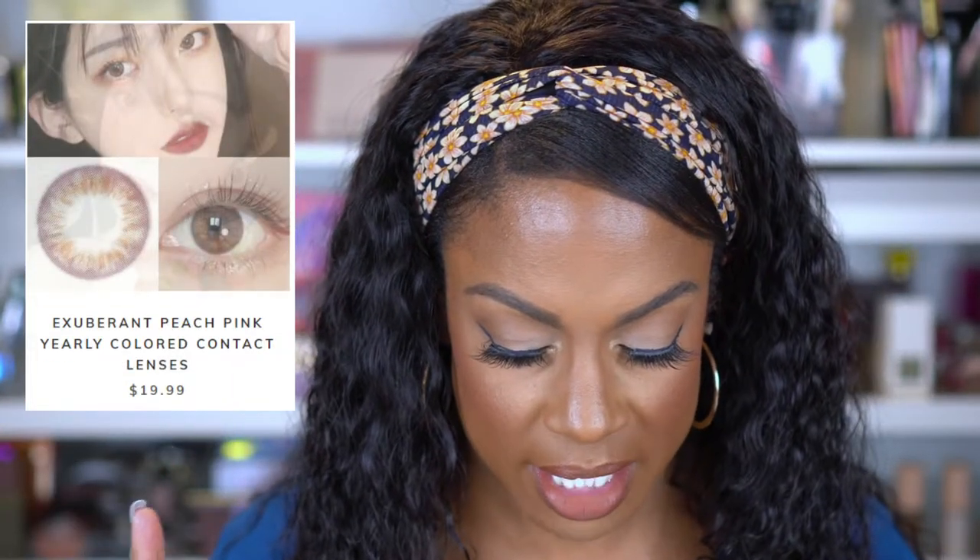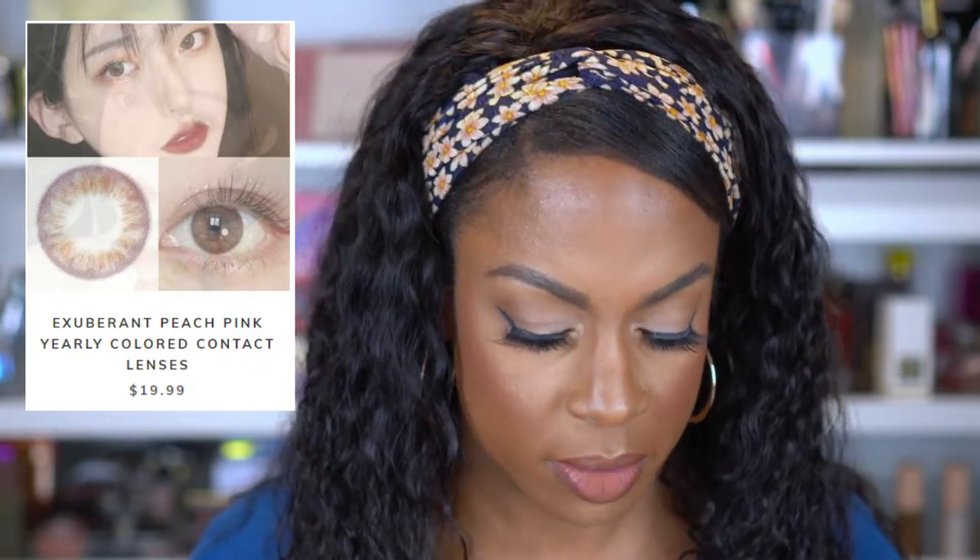So the next pair are called Exuberant Peach Pink. These I thought were gorgeous — if you look at the picture, they look kind of purple and brown, but you can tell there's a little bit of pink in them. So I'm going to go ahead and put one in. These are also a yearly pair.